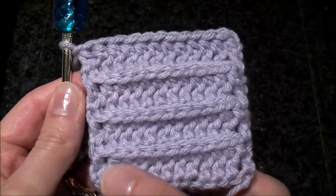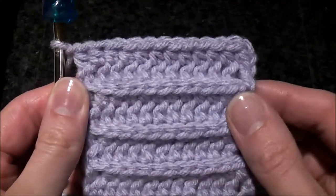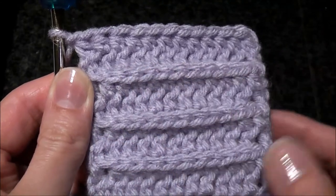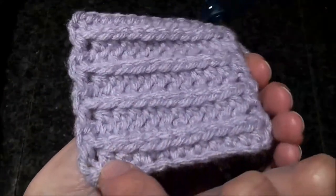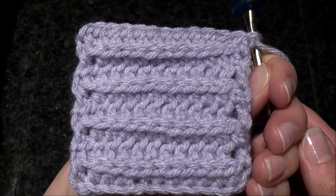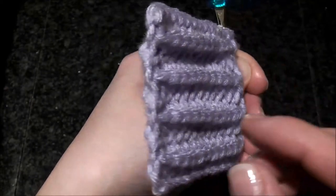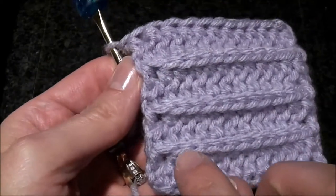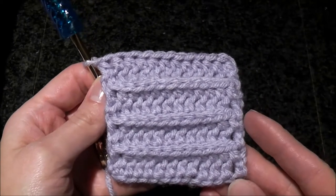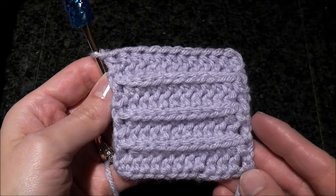Here I finished several rows of ribbing using the back loop of a half double crochet stitch every row. It looks very nice — it has a full chain laying horizontally. It looks the same on the other side, and it's very similar to knitting crochet ribbing. It's easy to do and crochets fast. Here's how to do crochet rib way number seven using the back loop of a half double crochet stitch. Happy crocheting everyone!